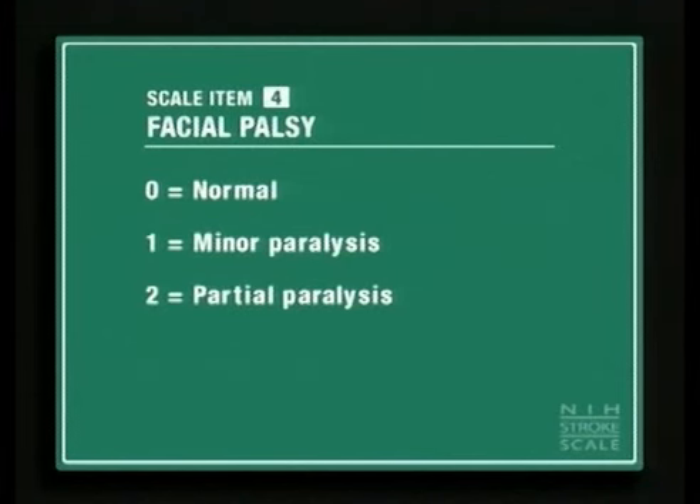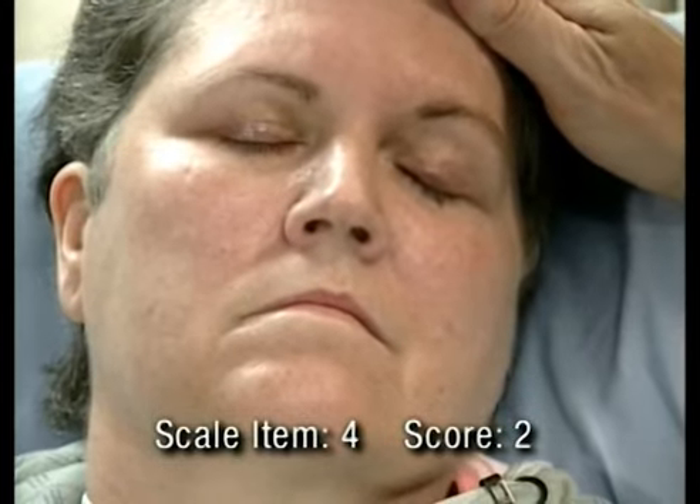Score a two if there is paralysis of the lower face. This is the appropriate score for clear-cut upper motor neuron facial palsy. Decreased spontaneous and forced facial movements are most prominent at the mouth. Open your eyes. Look at me. Can you show me your teeth? There we go.